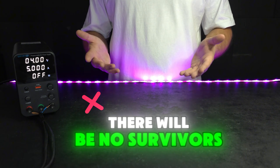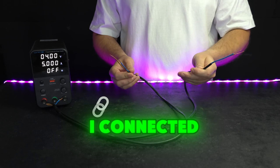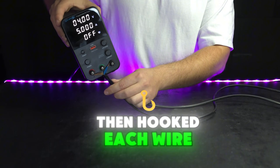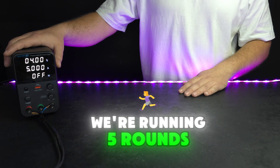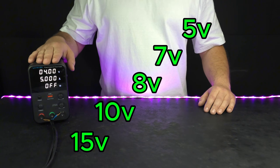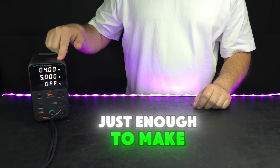There will be no survivors. The only question is, who lasts longer? I connected both of these wires to a single DC power supply, then hooked each wire up to a toy, so they'll both be getting the exact same amount of power. We're running five rounds: five, seven, eight, ten, and fifteen volts. Each round will last thirty seconds, just enough to make things sizzle.